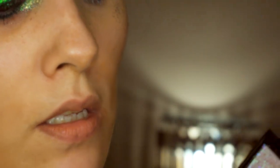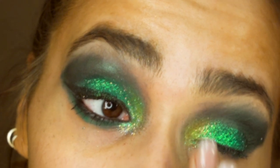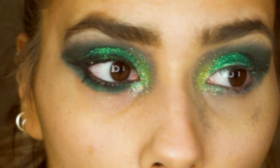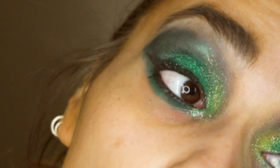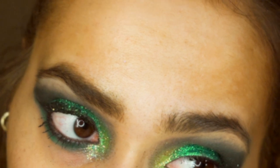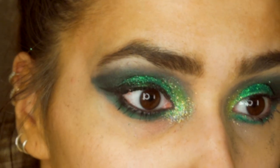For the inner corner I'm going in with this color here and popping that in the inner corner. Then I'm gonna pop on some mascara. I'm going in with an angled brush and taking this same shade to pop underneath my eyes as the base color.